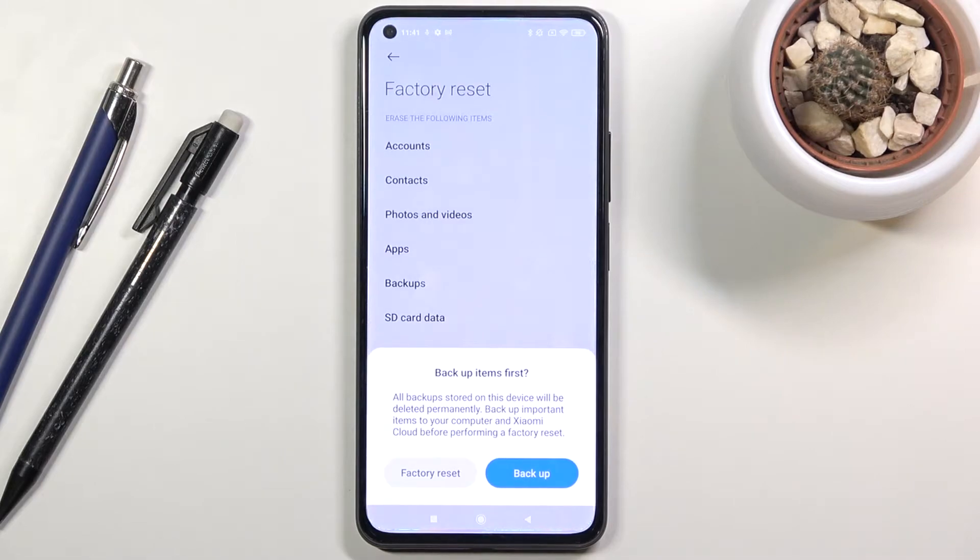It also nicely gives you an option right here to back it up, so you could do that from here if you want to, or you can just leave this and back it up to an SD card yourself. Assuming you have already done it or you don't want to back up your device at all,